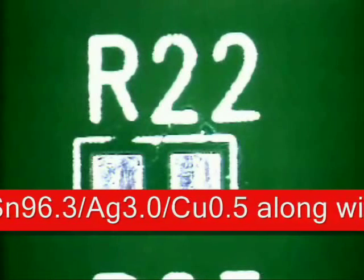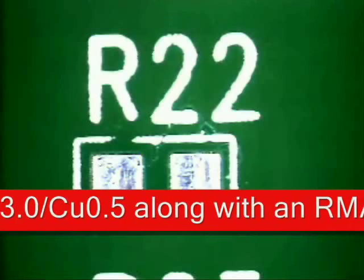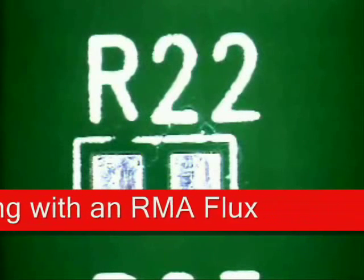The soldering tip I have chosen is a wedge tip. It will cover 50-75% of the land area as I am showing here.